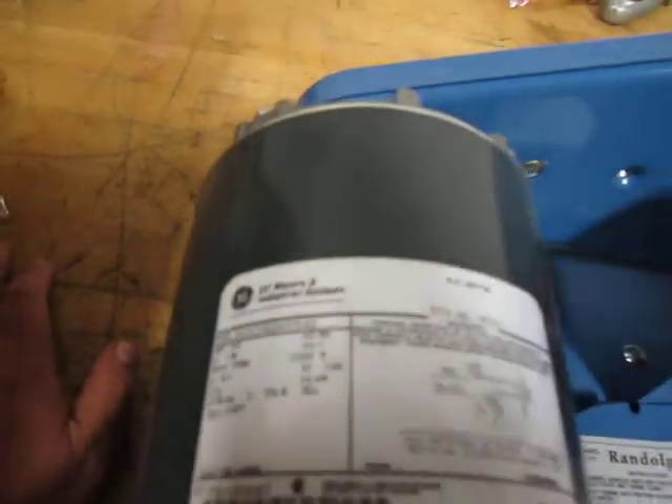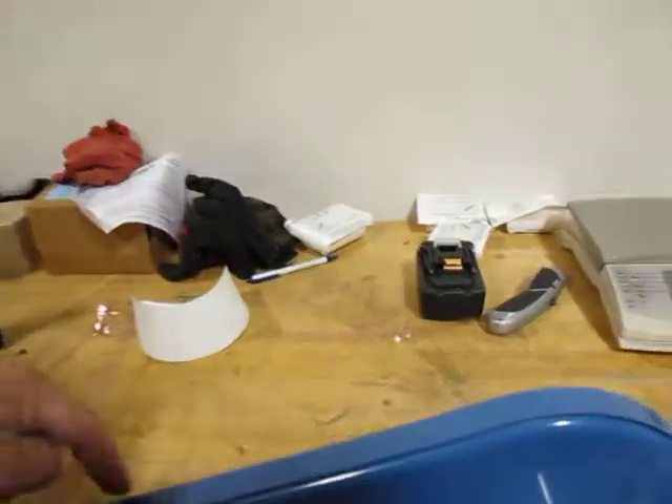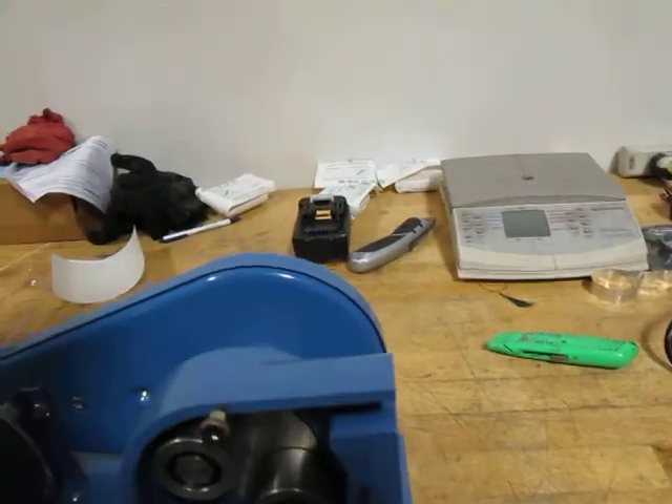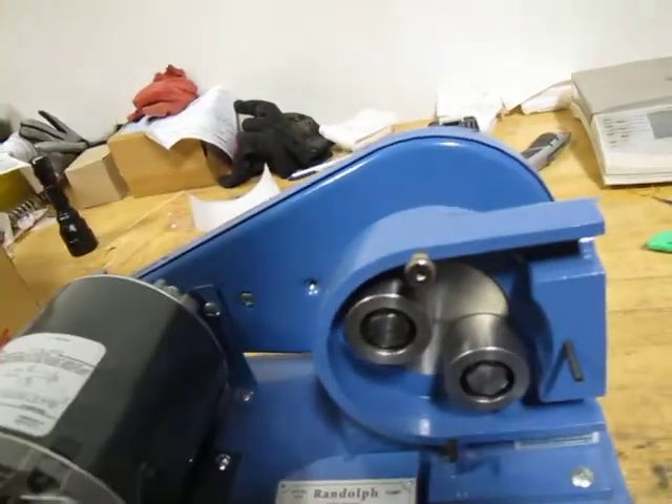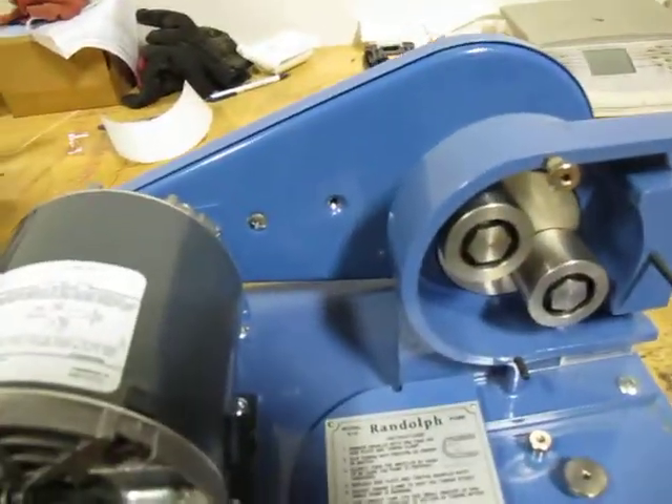But this tag down here says capacity 3.4 gallons per minute at 430 RPM, and this motor is 1725 RPM — I imagine the pulley accounts for that, so 3.4 gallons per minute. I'm not sure exactly what tubing size that is specifying.